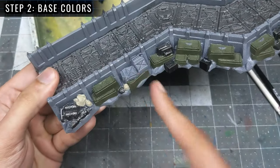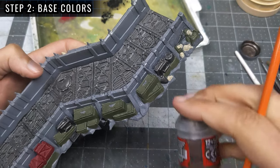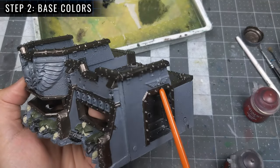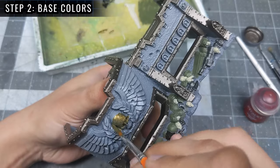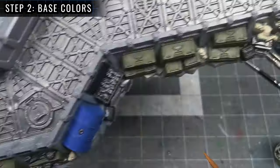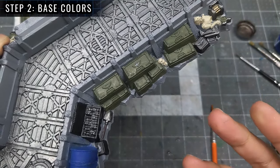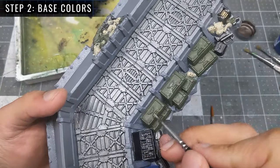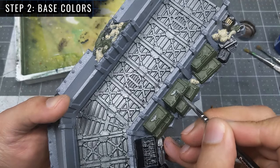Next will be these fuel cans and that one remaining barrel, which will be given a coat of Corn Red. For the only wooden element — these shovel handles — I'll be giving them a coat of Dryad Bark. After that will be these Aquilas on the bunker section. To get a more battle-worn, aged look, I'll be using P3's Blighted Gold, and I'll give the large Aquila a second coat as this larger key feature is worth it. With those gold Aquilas done, I'm finally onto the last of the trench elements — these little Aquilas on the supply boxes. I'll be using Model Color Dark Sea Grey, just running the side of my brush along the raised details. Any small errors are fine, as the wash and drybrush steps will marry everything together.